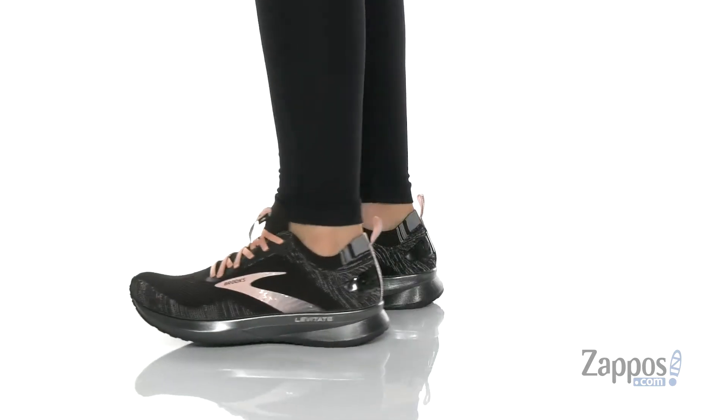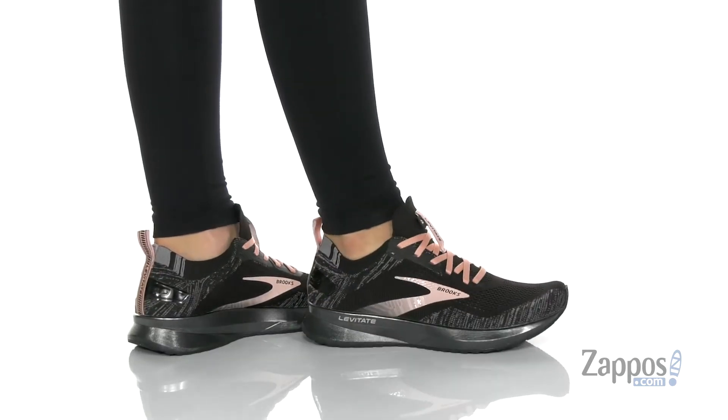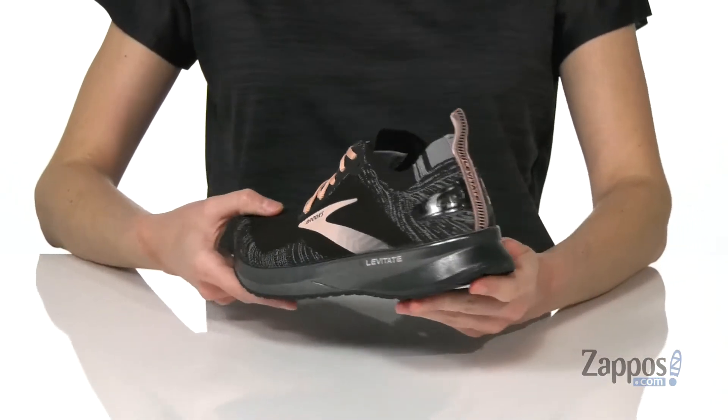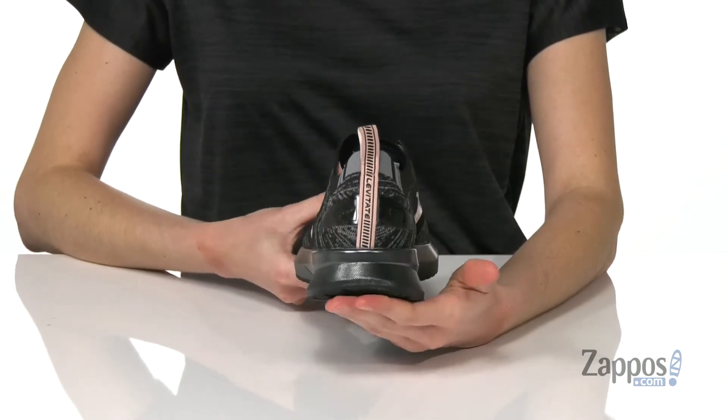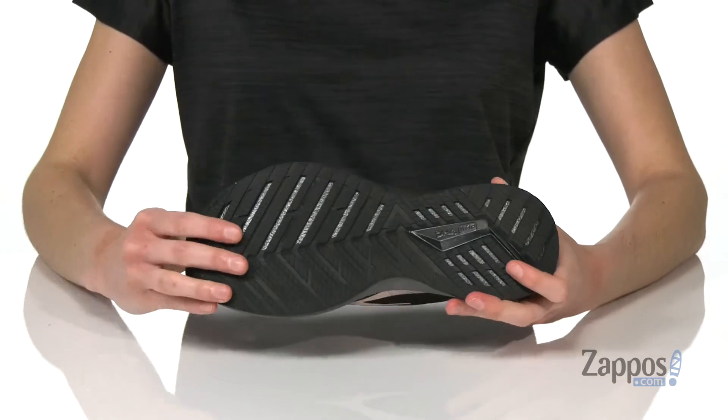The two main improvements on the Levitate 4 are the new Fitknit upper that is softer and lighter than ever before. Plus the DNA amp midsole is 20% lighter, still gonna give you tons of cushioning but won't weigh you down at all. There's a grippy rubber outsole underneath.